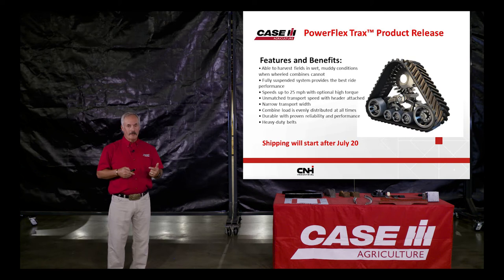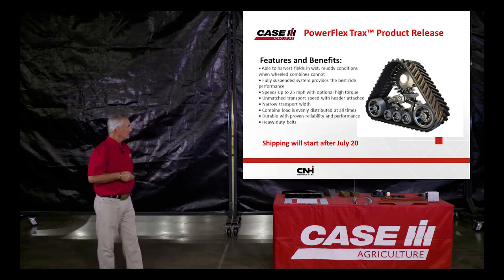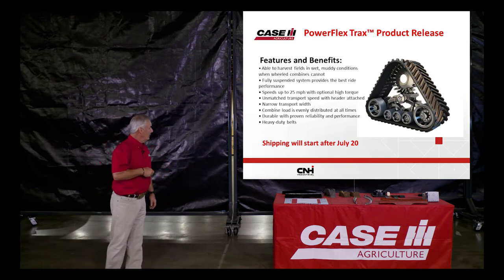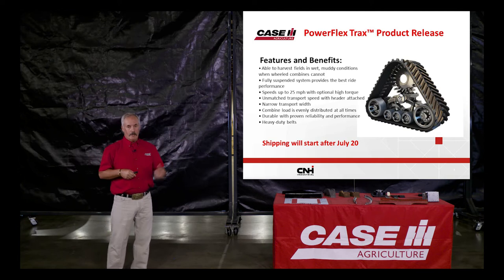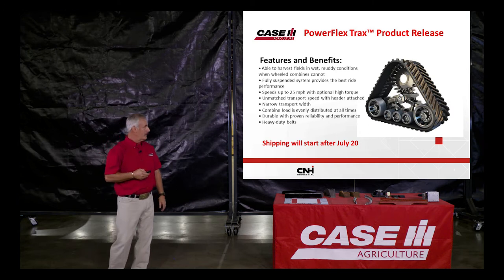For a guy who does a lot of traveling, he may want the option where he can drive 25 miles an hour and pull the header behind the combine without any issues. This will be ordered through parts, and shipping will start after July 20th. These are available for our combines, and you can also put them on some competitive combines.